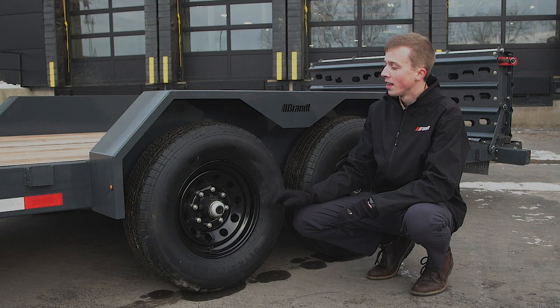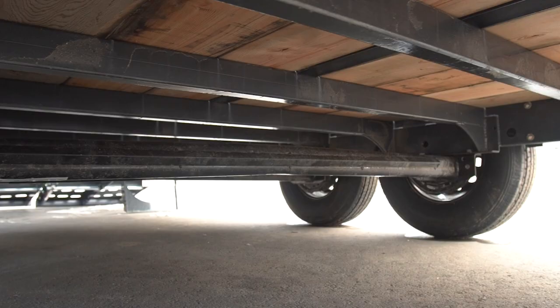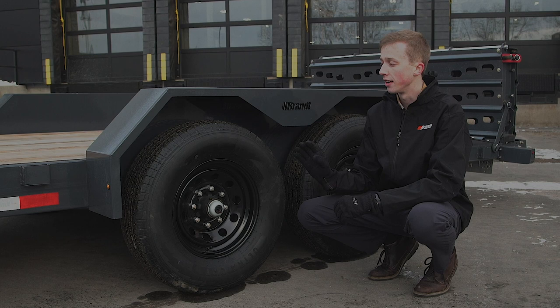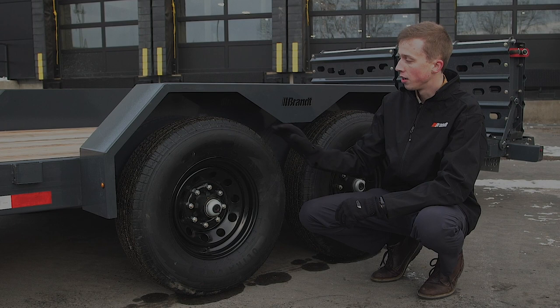A standard option on the UVE 720 is the use of Dexter's 7,000-pound Torflex axle. These axles utilize a torsion suspension versus conventional slipper spring suspension. Torsion suspensions offer a smoother ride over rough terrain especially under heavy load, and the Dexter Torflex suspension specifically has been tried and true in the marketplace for years, offering unmatched durability over prolonged use.